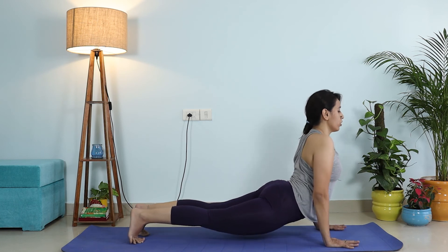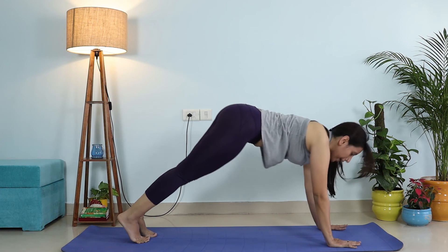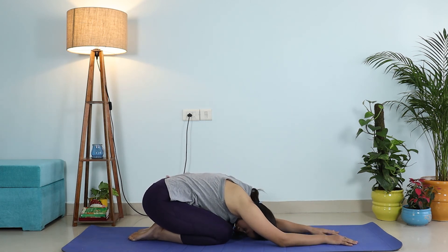Inhale, plank. Exhale. Inhale, upward dog — make sure your neck is not being cupped between your shoulders. Roll your shoulders back, lift your chest, push your hips down towards the floor. Exhale, downward dog. Inhale, plank, and so on. Start with doing this at least seven to ten times — you can take rest in between. Eventually increase to 20, 30, or 40. You can even make a set of 15 each time. When you rest, exhale into a child's pose to release unnecessary tension in your shoulders and wrists, and then you're good for another round.